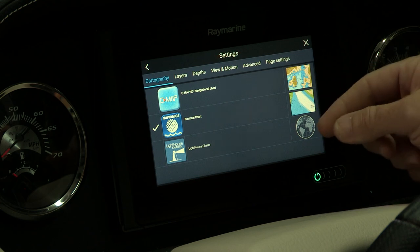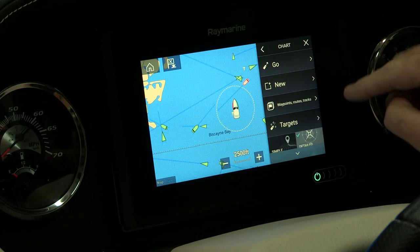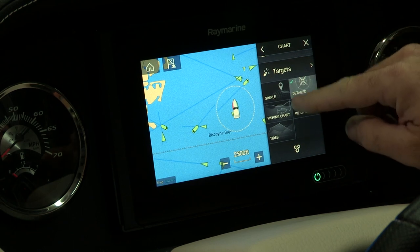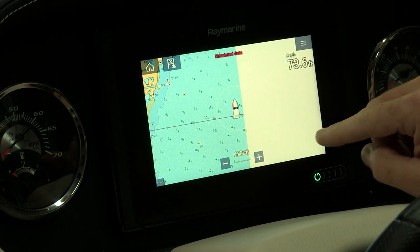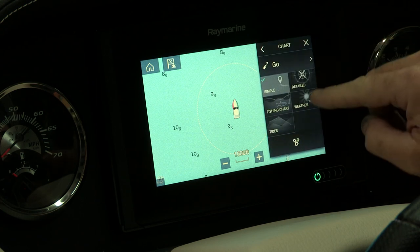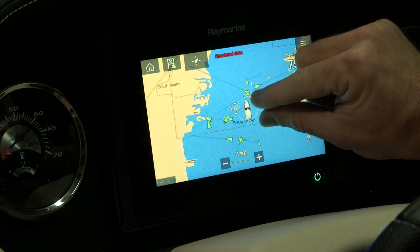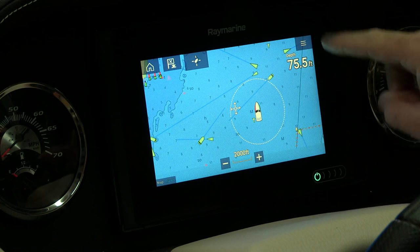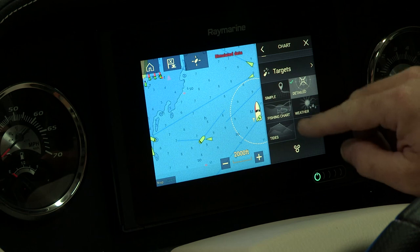There are some other features you can use, as well as cartography. On the settings page, right above it, we have what's called a mode control. You can either go simple, which makes the chart look less detailed, or you can select detailed, which brings in more soundings. As I zoom back a little bit, you can see more functionality and features on the chart. You can also select extra detail as well.